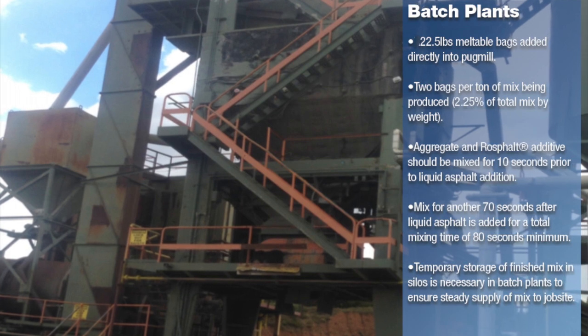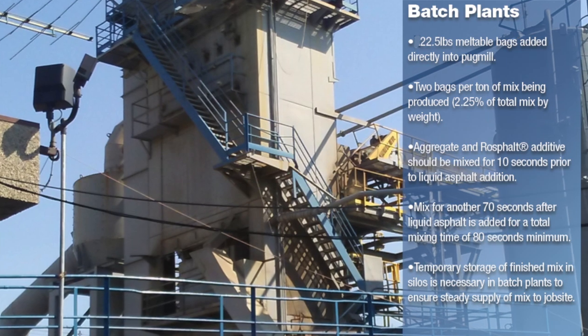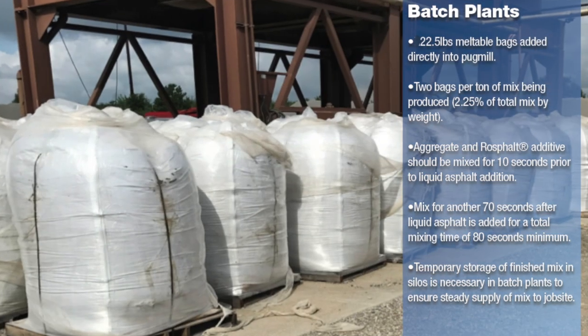The RossFault additives are dry mixed for at least 10 seconds prior to the addition of the liquid asphalt. Mixes containing RossFault asphalt additives should not be stored in silos for extended periods of time due to the dense nature of the product, the high temperatures necessary to manufacture, place, and compact the mix properly.